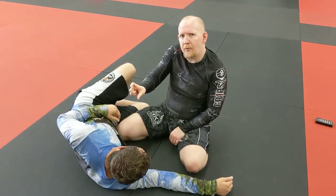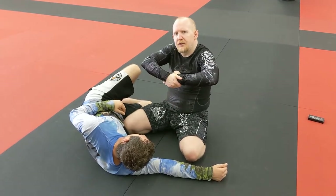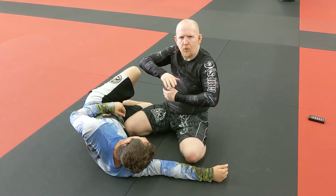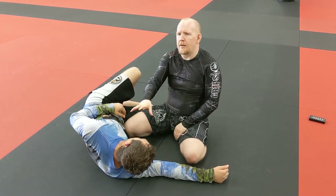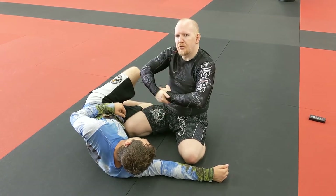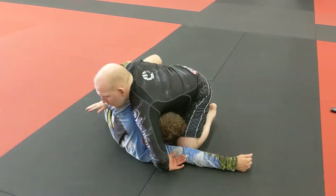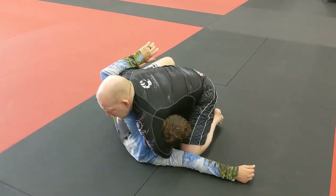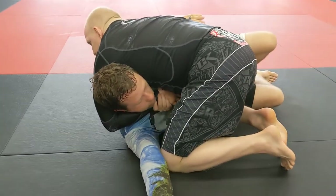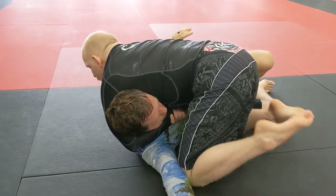Option number two: if I'm not aligned with him properly, I need to change my body alignment. If I want to use a more traditional guillotine grip — ball and socket grip, Marcelo grip, whatever you want to call it — I won't be able to just stay at this angle and make that traditional grip work. So when I get in here with my far side underhook, I wrap the head, come back in, and grab my basic guillotine grip.